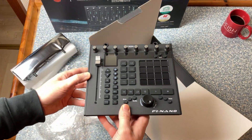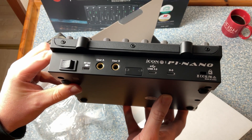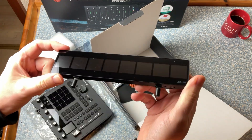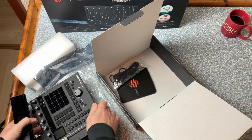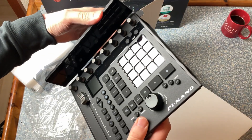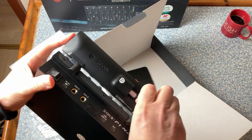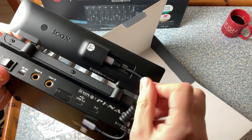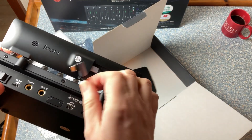First, let's have a look at what's in the box. You get a free version of Bitwig 8 Track, and they sent me the additional display for both controllers. Already now I can tell you: if you plan to get one of these devices, absolutely order the displays as well, because without them you are navigating pretty blind.